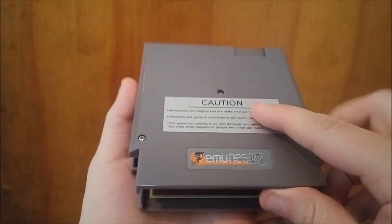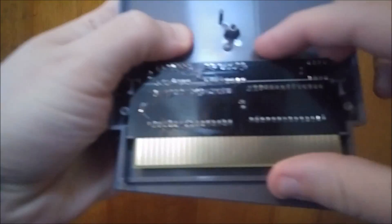Just got a couple of Phillips screws, which I already undid. And there's the PCB.